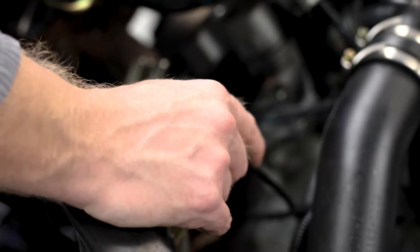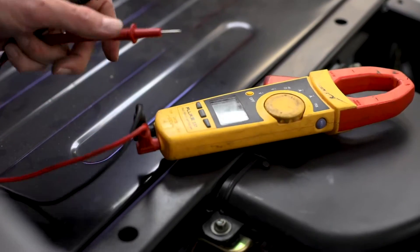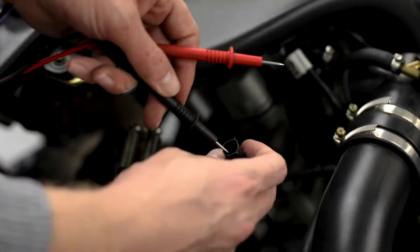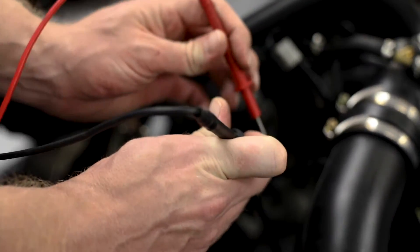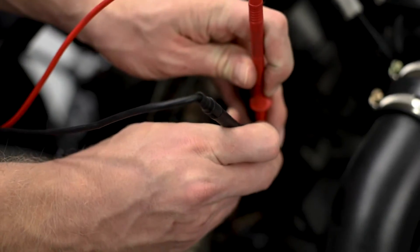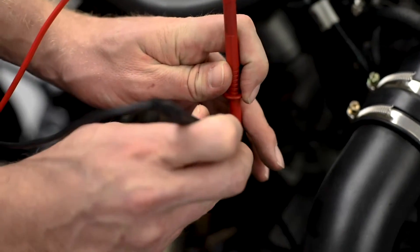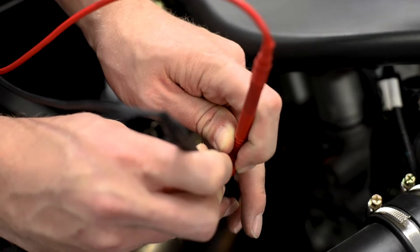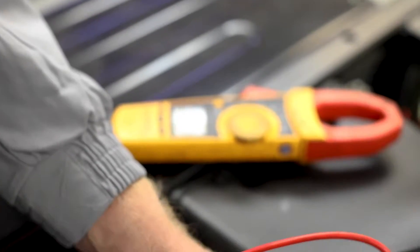The first test we're going to do is a resistance test. We will set our multimeter to ohms for resistance and simply check across these two pins. Any resistance reading, generally speaking, is going to be okay. I am getting a resistance reading, so that is good.